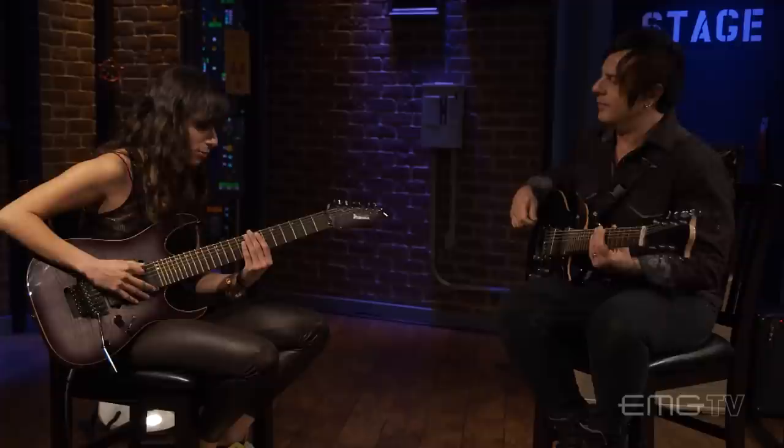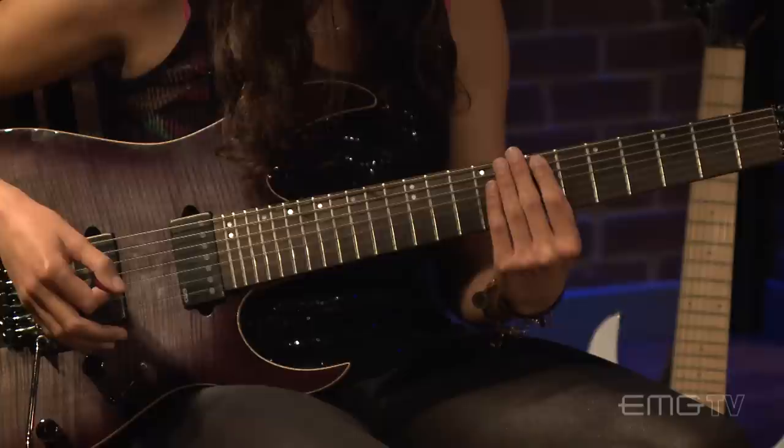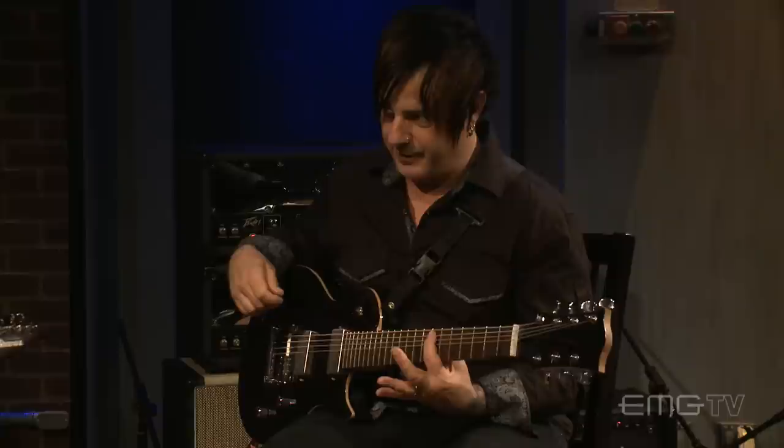So it's got four notes, starting on the 7th of the chord, which is B on the 7th fret of your 6th string. There's no picking involved — it's just left hand and tapping with the right hand. So all legato. You've got B, then C on the 8th fret, E on the 7th fret of the 5th string, and F sharp.